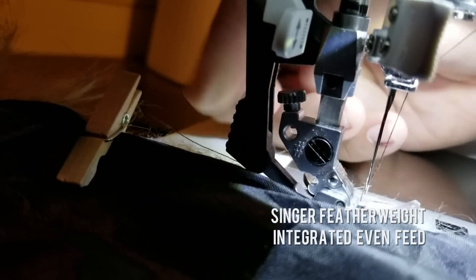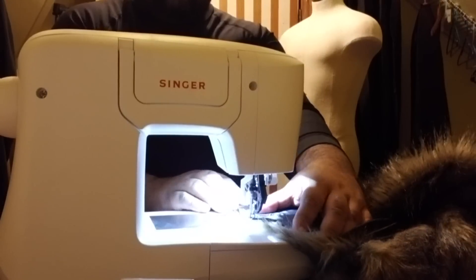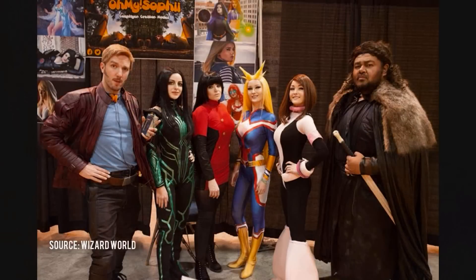The integrated Evenfeed feature of the Singer Featherweight allows me to layer the faux fur fabric on top of the additional fabrics to easily pass through the sewing machine and sew them with ease and efficiency.